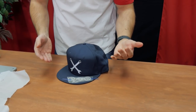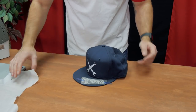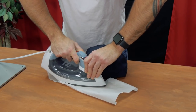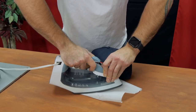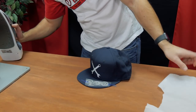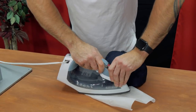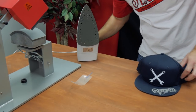I'm going to apply the bill transfer with a home iron. If you didn't mind the bill getting bent, you could use the cap press, but since we want to keep it flat, a home iron or even a heat press works great. Make sure you apply good pressure when pressing down. After a couple of passes — there you have it.